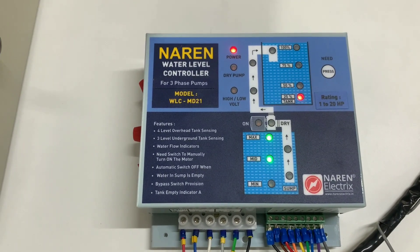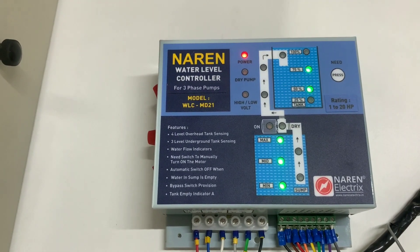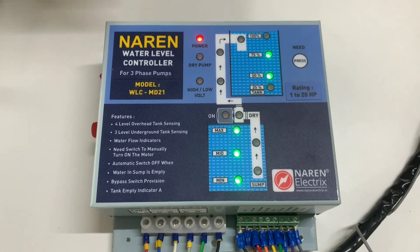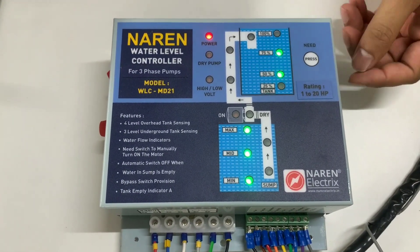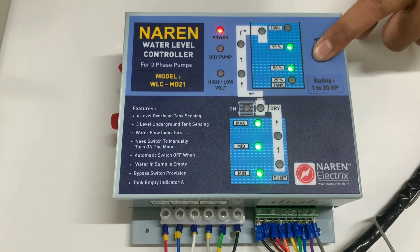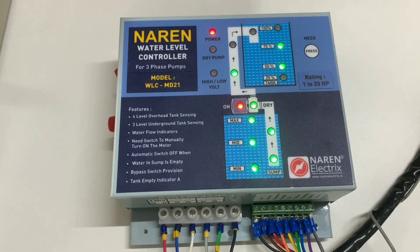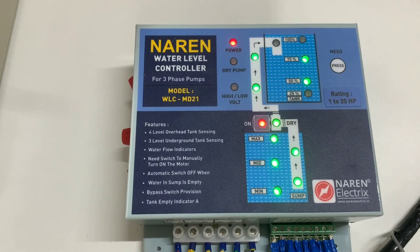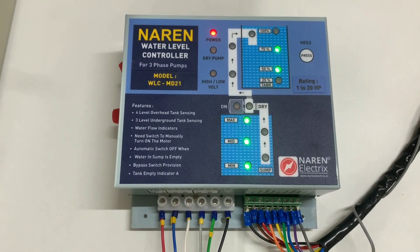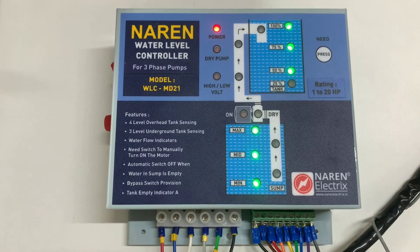The last mode is the semi-automatic operation. For example, if your sump has water and your overhead tank is at around 75%, and you want to fill it up — perhaps because there won't be any power for the next couple of hours — you can press the need button to fill the tank manually. Pressing this button manually turns on the motor. Once the motor switches on and the tank fills up, the controller automatically shuts off. You can see the tank filling up and the auto shut-off by the controller.